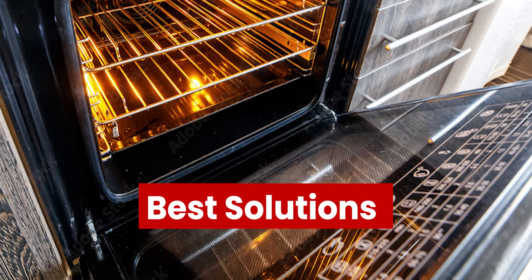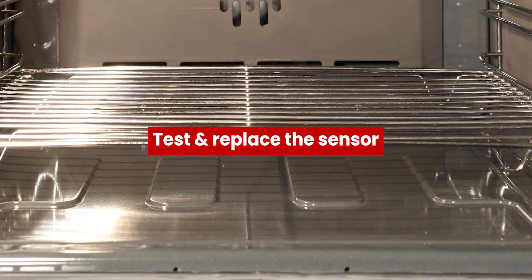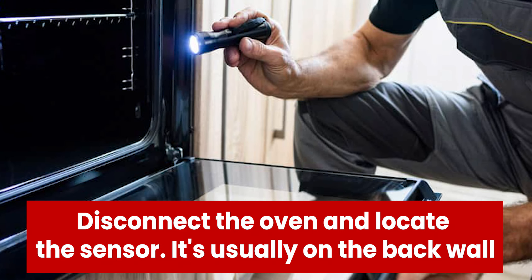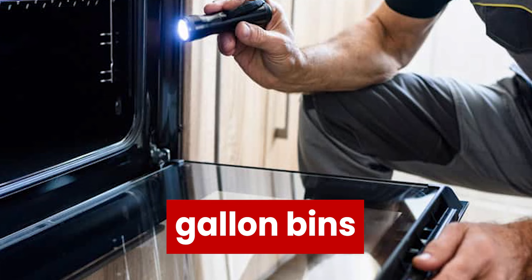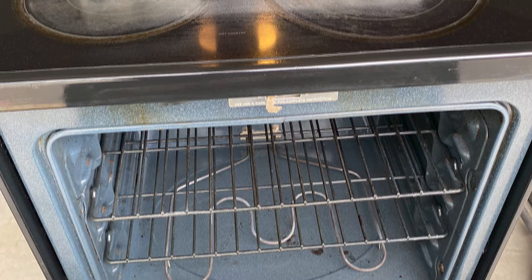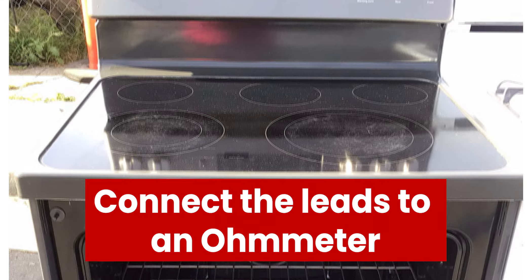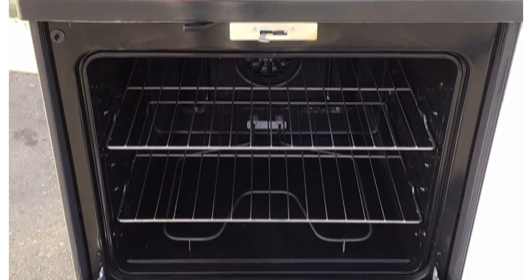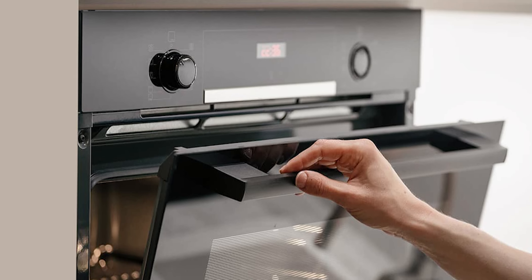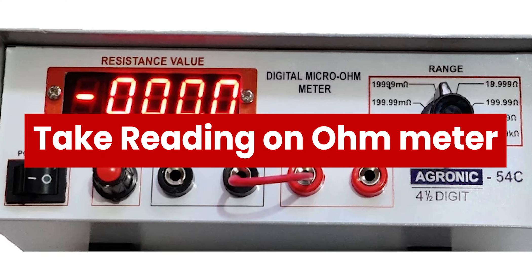Now let's look at the best solutions you can apply to fix the GE Oven F2 Error. To test and replace the sensor: Step 1 — disconnect the oven and locate the sensor, which is usually on the back wall. Step 2 — remove the rear panel, disconnect the wires, and gently remove the sensor from its cavity. Step 3 — connect the leads to an ohmmeter, consulting your user manual to get your sensor's resistance at room temperature. Most GE oven sensors have a room temperature resistance of 1080 to 1090 ohms.